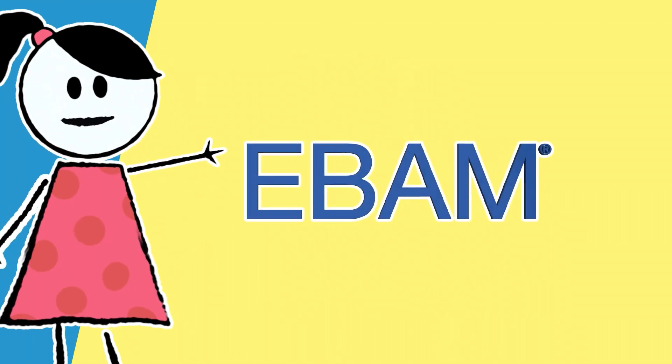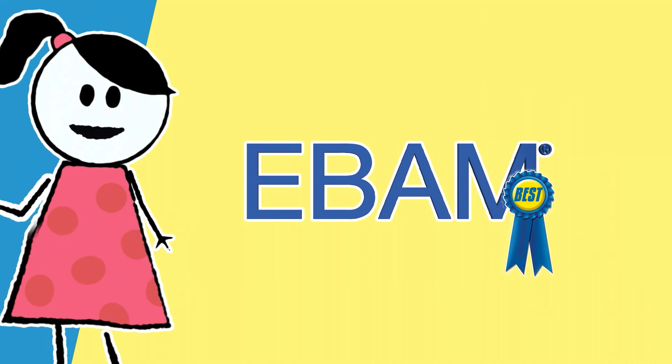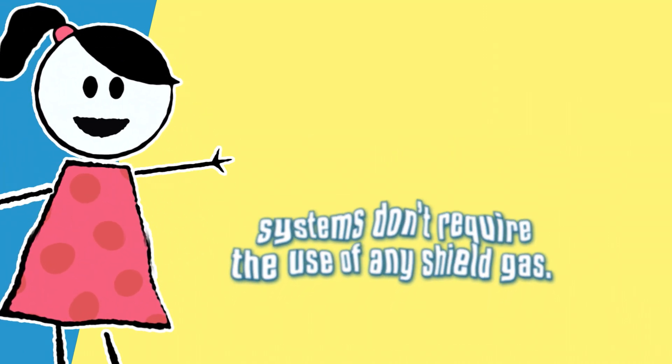Parts made with Sciaky's EBAM process meet or exceed material specifications of the same part made with a forging process. EBAM's material properties are the best in the metal 3D printing industry. And remember, EBAM systems don't require the use of any shield gas.